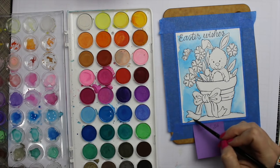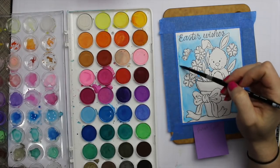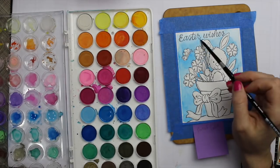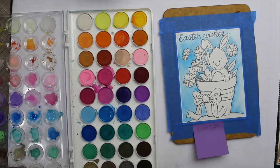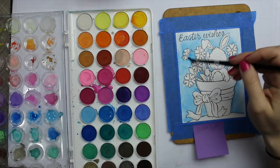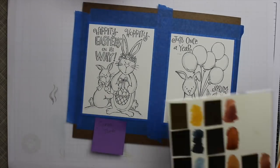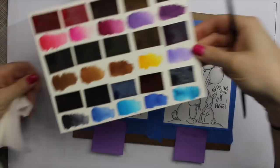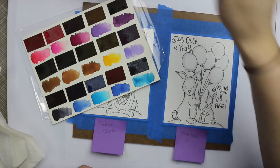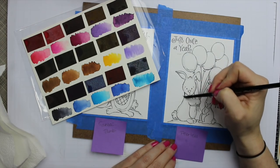The first one I'm using is the Artist Loft watercolors, which I got at Michael's. You can get similar ones online — I'll have links. They go for between four and seven dollars, really cheap. They're full of fillers, so you're not going to achieve true transparency, but they're a great little set and I enjoy them.